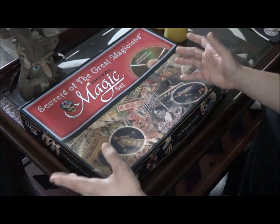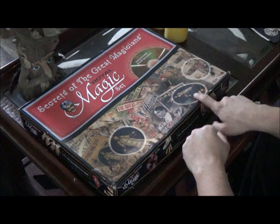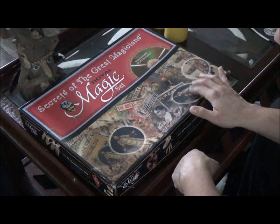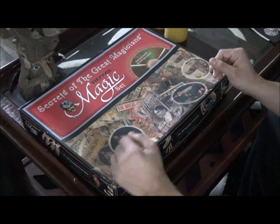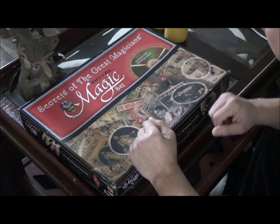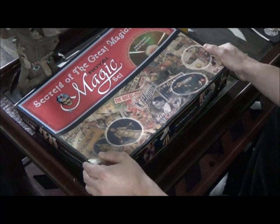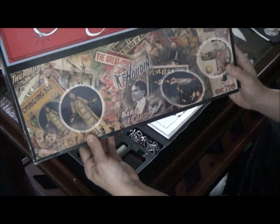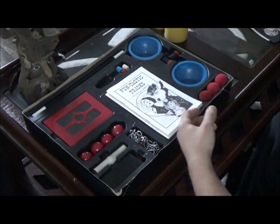It's got a lot of cool pictures on the top - it's got Von Arx doing the levitating lady, which was introduced way back in the early 1900s or maybe the 1800s. It's got Chung Ling Soo on here, it's got Houdini, it's got Von Arx, it's got Thurston - it's got all the great magicians on the box. I really love the artwork. It also comes with a DVD with over 100 outstanding tricks inside, plus a lot of good props too.